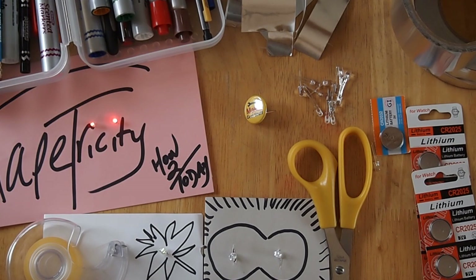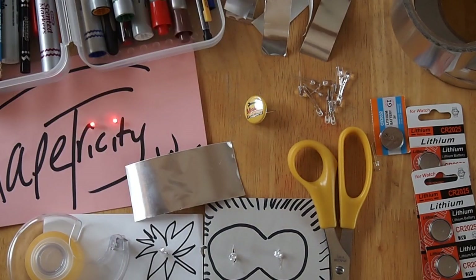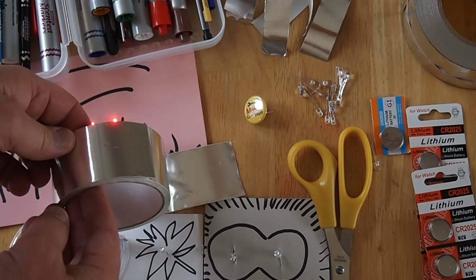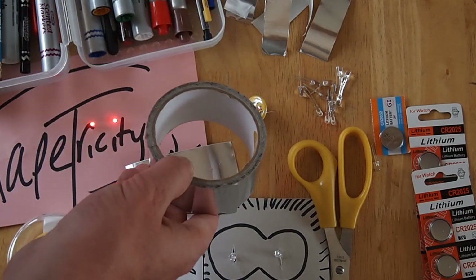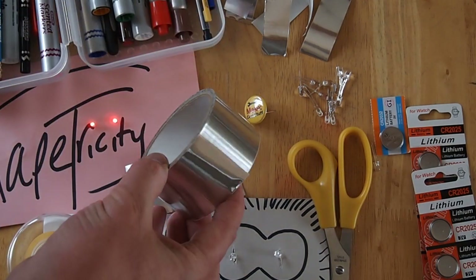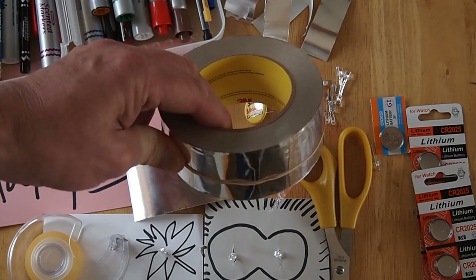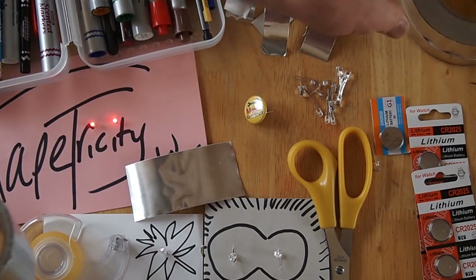This is a project I used at Maker Faire and I call it Tapetricity, because you're doing electricity with tape — in particular this tape here. It comes in a roll and it's aluminum tape. Originally the roll looked like that and after a couple hundred projects it ends up looking like this. It cost me about $7 at the hardware store. It should be in the plumbing aisle. Aluminum tape is a good way to ask for it.